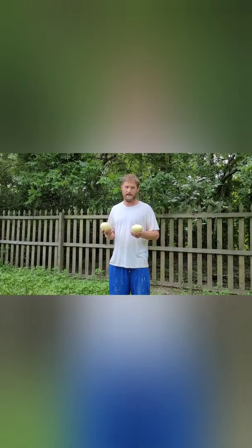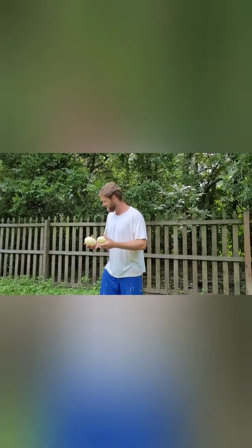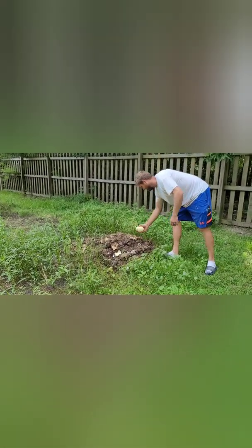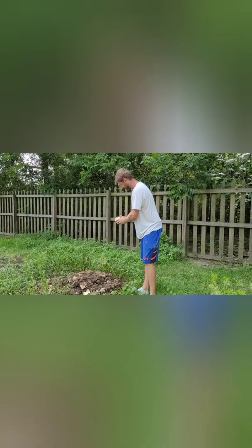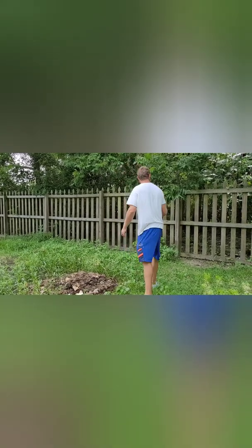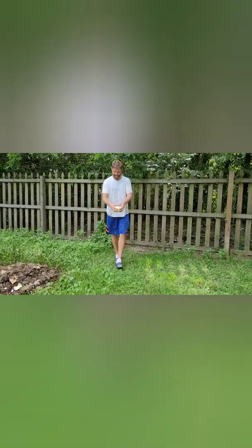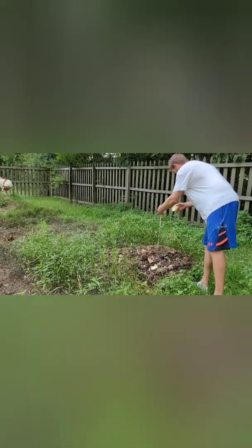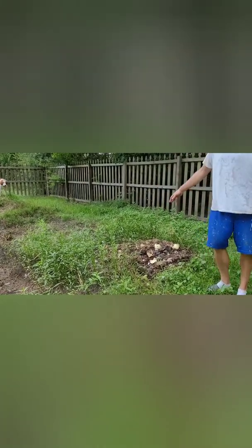These eggs had been incubating and nothing happened — they never developed. It was day 12 and day 10 on these. This one's got a crack in it so we're going to open them up. This one did not crack. This one's got a crack in it — we're going to open it up.